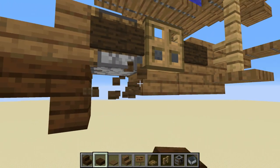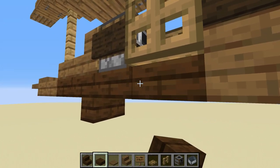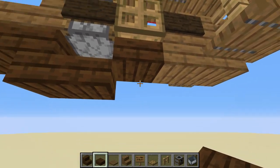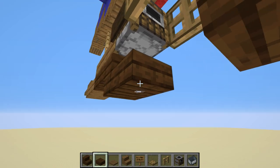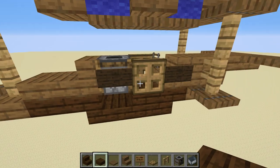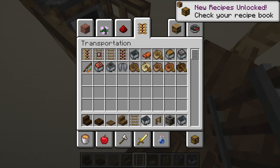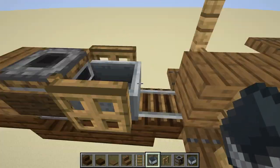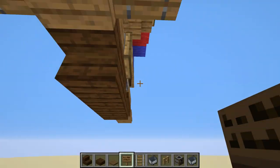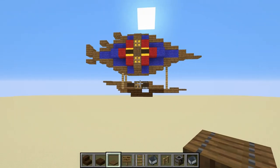Add the dark oak slab, then a stair, fix any misplaced blocks, then do a full block and a stair in the back. Place the rail back down and put the minecart on. Add the stair in the back with the sign on it — that's a pretty cool shape for the gondola.